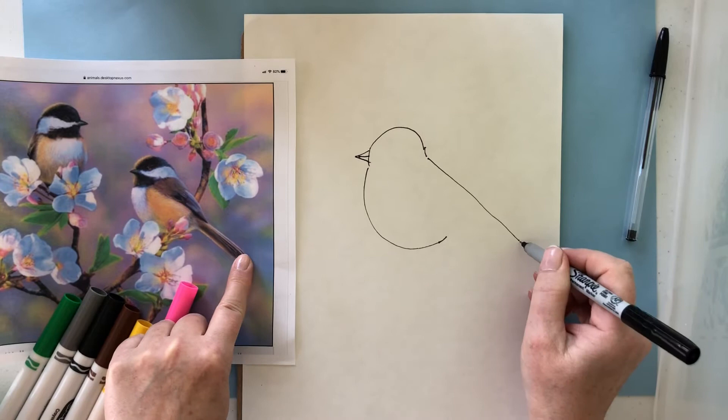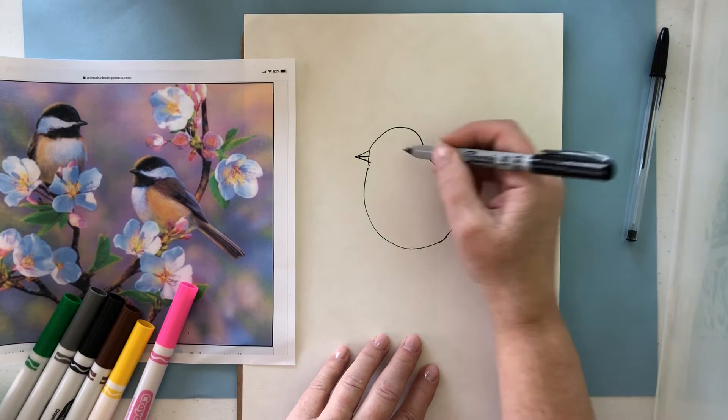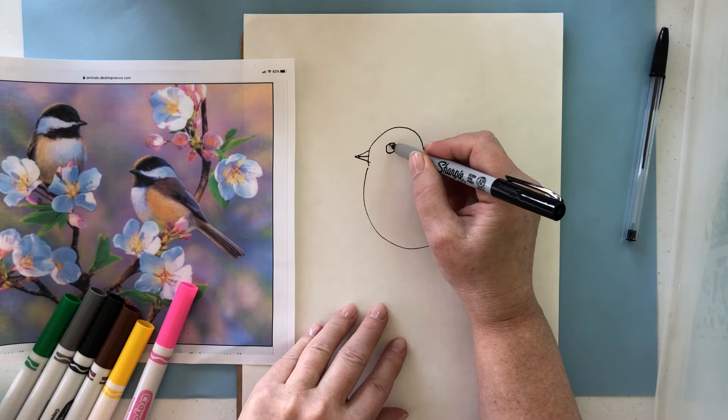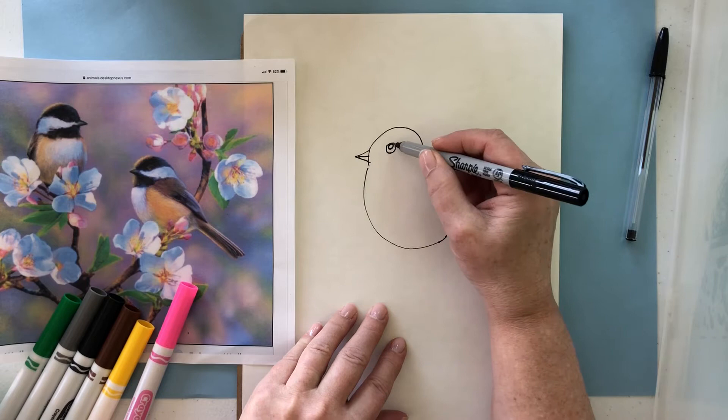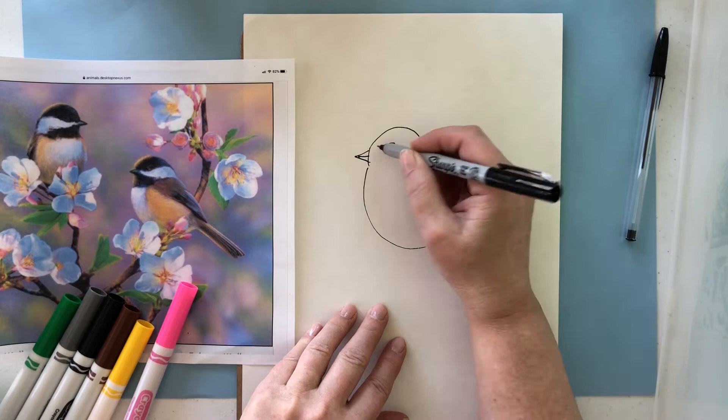We're going to do a straight line and this is going to go all the way down and kind of extend to where the tail might end. Then I will finish the tail with another straight line and some little W shapes. Then we're going to go up here and put an eye — the eye is hidden inside in this darker color on the top of this chickadee's head. So we want to make sure that the eye doesn't disappear in that black, so we're going to put a little white dot in the middle. Draw a small circle that will stay white, and we'll color this part in.